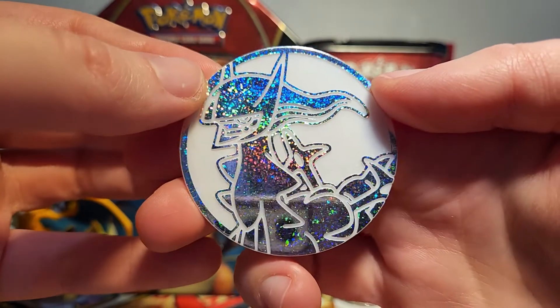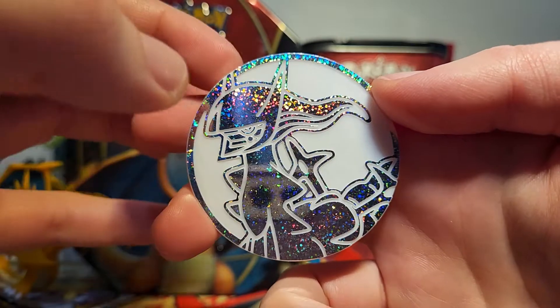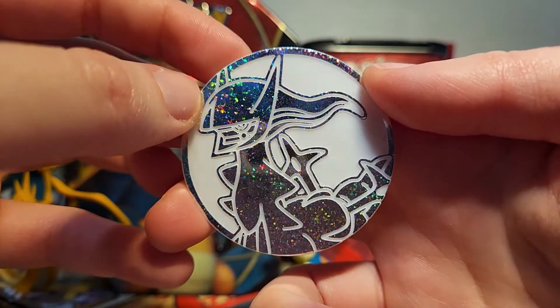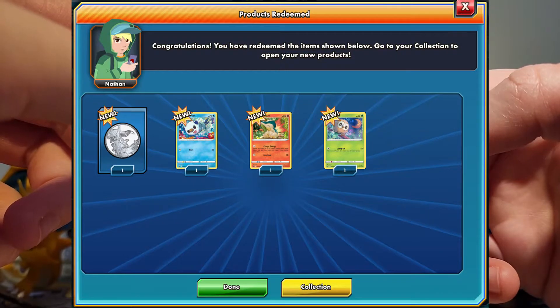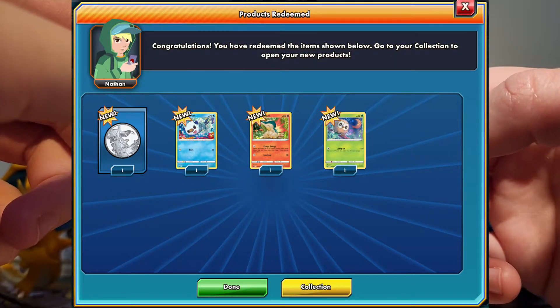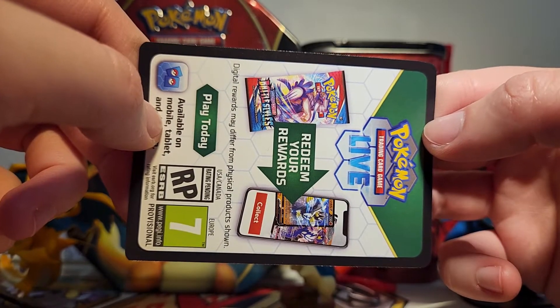Then we also get this Arceus coin. I really love how sparkly this is — it has a little bit of a different feel than the other jumbo coins because the background is white instead of black, so it makes it really neat looking. Then we have a code card, so I'll put on screen what we get inside this — I believe it'll just be the promo cards and the coin, but it actually has the words 'collector chest' on the back, so that's more similar to what we'd get inside the tin versions.